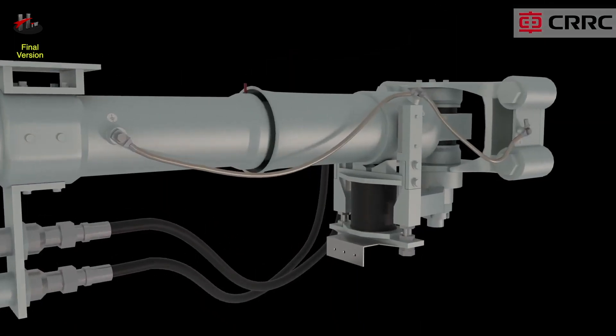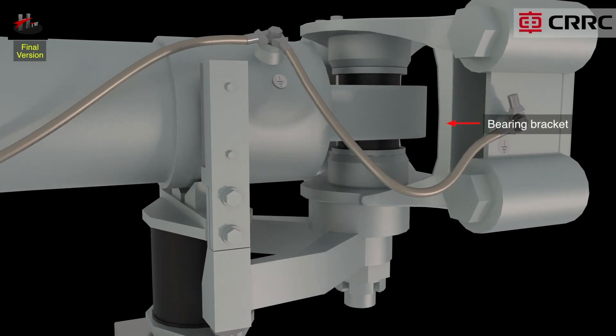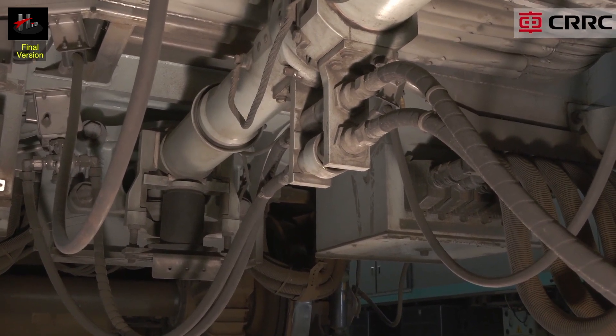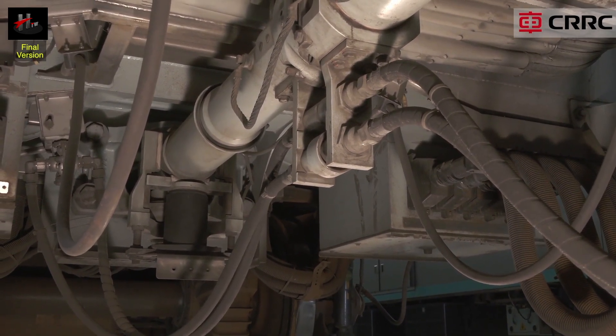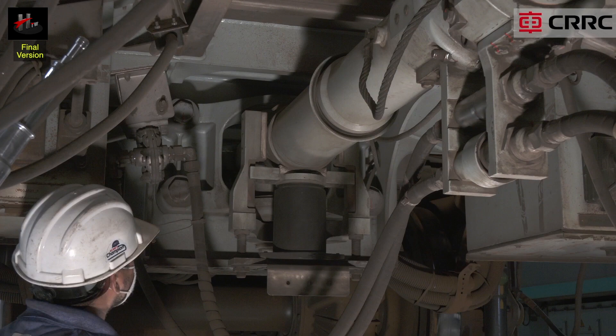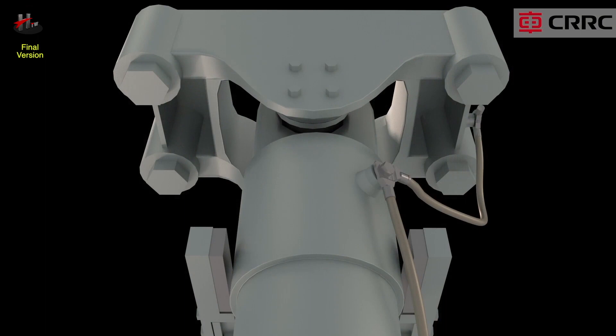The bearing bracket connects the coupler and the vehicle. It is designed to transmit the draft and buff loads into the car underframe. The bearing bracket is connected to the coupler shank by a pivot that allows horizontal movement of the coupler shank. The bearing bracket is fastened to the anchoring plate on the car underframe with four bolts.